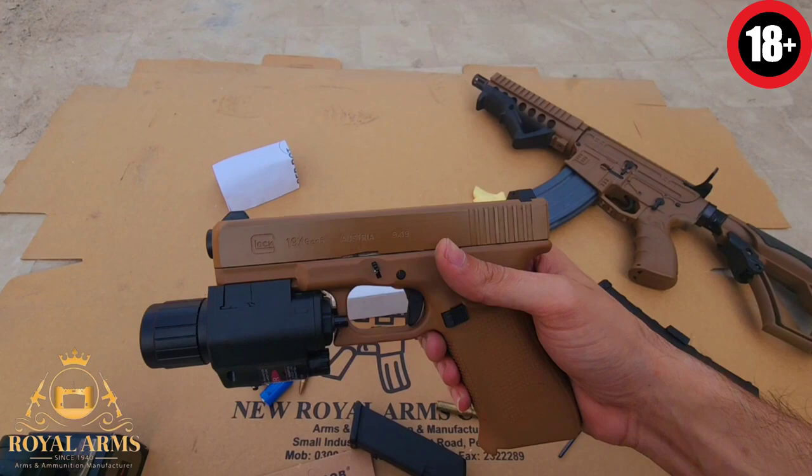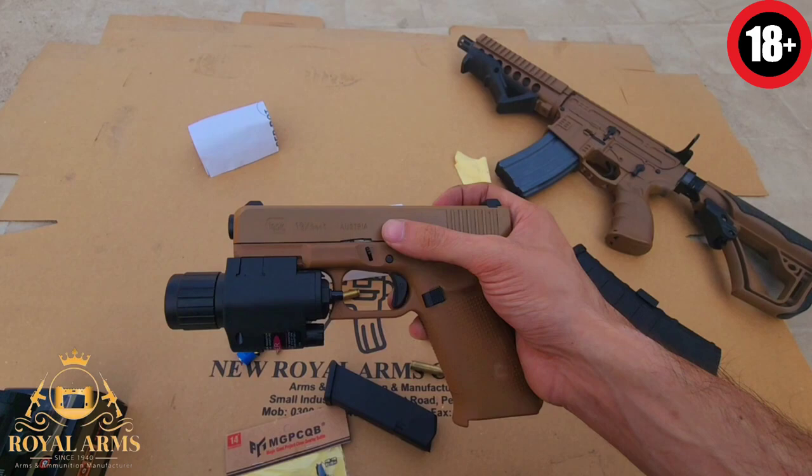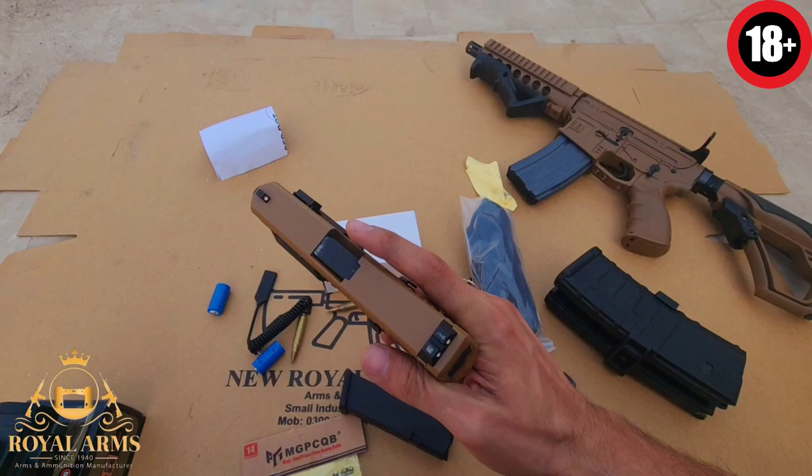ماشاءاللہ اس کی slide کے بارے میں — یہ 41-50 grade ہے۔ 41-50 grade مطلب الحمدللہ یہ imported material ہے۔ اس کی hardness اتنی اچھی ہوتی ہے کہ یہ 10 سے 15,000 rounds کی برداشت رکھتا ہے۔ اس کے بعد بھی یہ آگے چل سکتا ہے مگر یہ اپنی limit پوری کر جاتا ہے۔